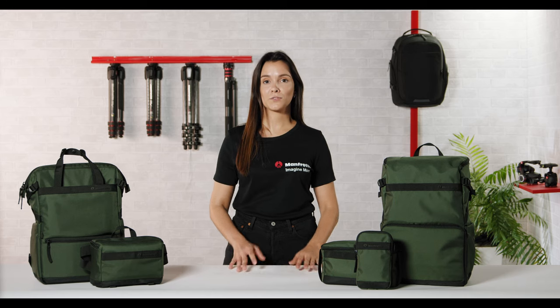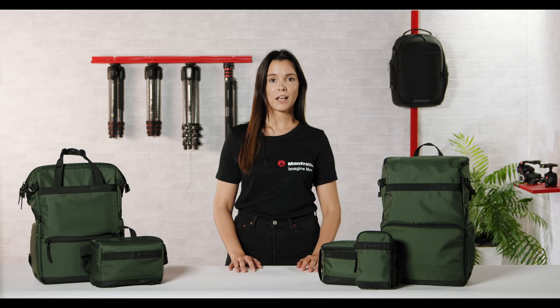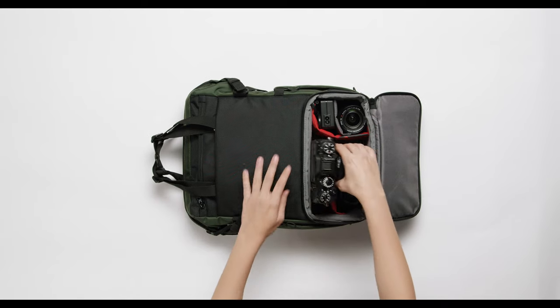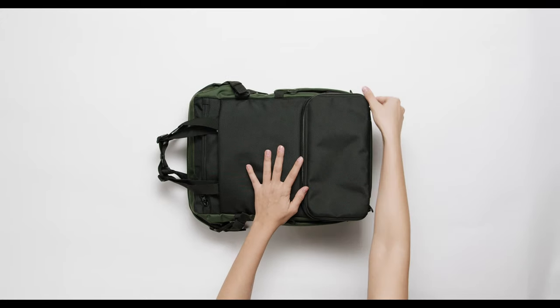The Street range is a perfect match for a dynamic life. This collection addresses the needs of content creators and digital storytellers who use the latest gear ranging from a full-frame mirrorless to compact vlog camera to smartphone gimbals, smartphones, and media accessories.